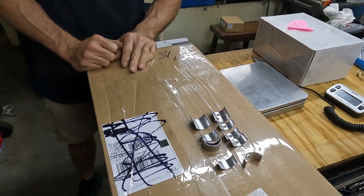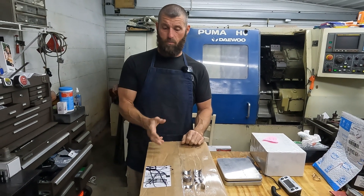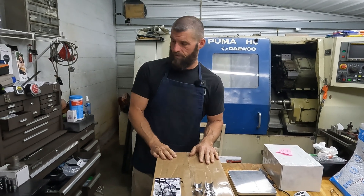Hopefully that helped. If you have modular forward cams that need some attention, we can grind the mains if you need that. Thanks so much, we'll see you on the next one.